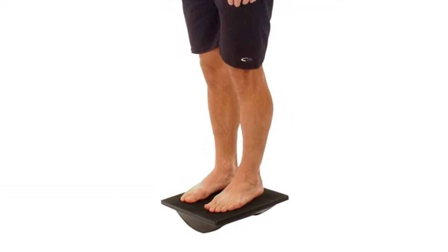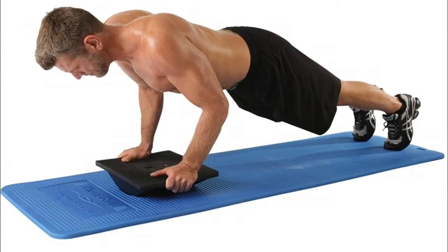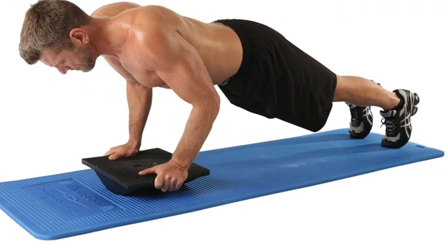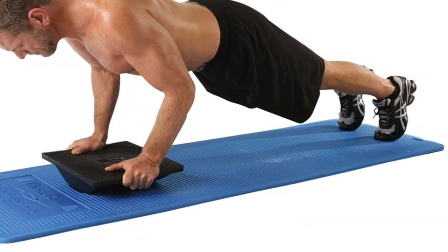It offers an unstable and sensory stimulating surface that provides proper receptive feedback during balance exercises, which helps with rehabilitation, post-rehab conditioning, and overall fitness.